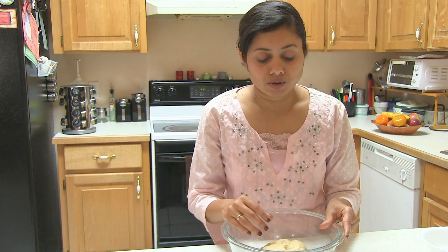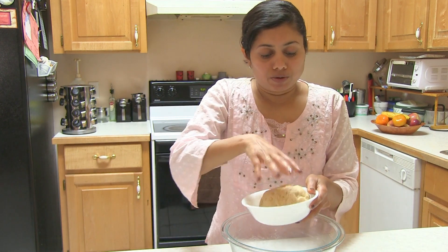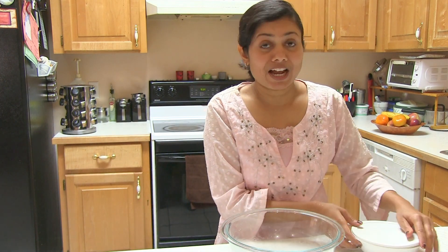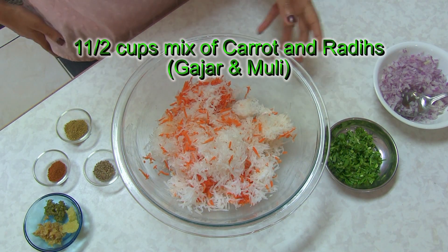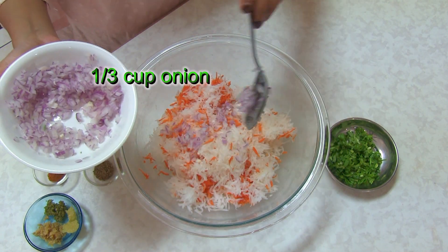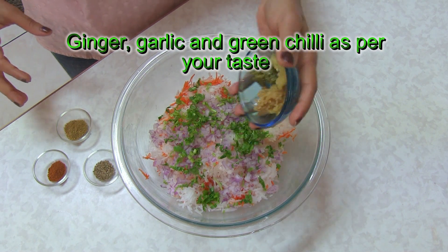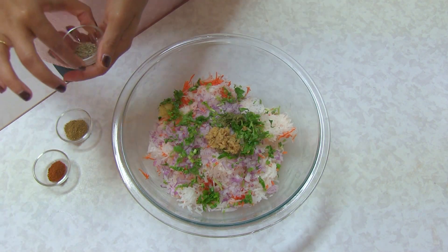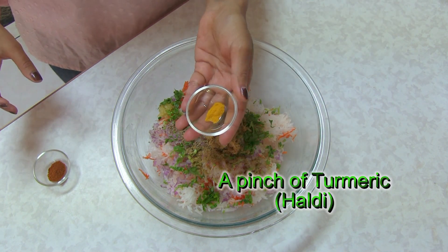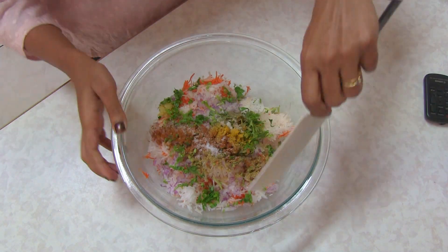I'm going to allow the dough to rest for about 15 to 20 minutes. I'll transfer it into this bowl and cover it. In the same bowl I'm going to prepare my stuffing. Here I have carrot and radish, and to this I'm going to add red onion, coriander leaves, ginger, garlic and green chili paste — you can add them chopped if you wish. This is carom seeds, ajwain, a mix of coriander cumin powder, a pinch of turmeric, garam masala, and salt to taste. Give it a good mix.